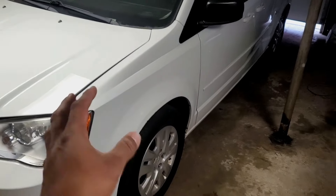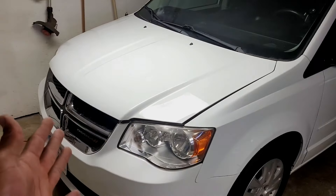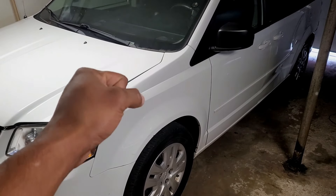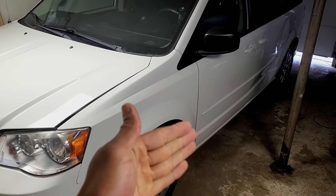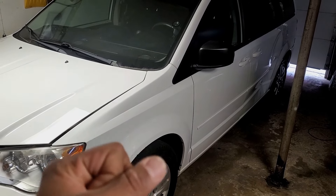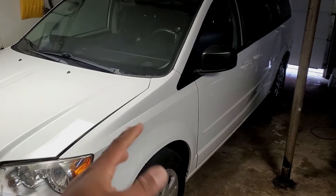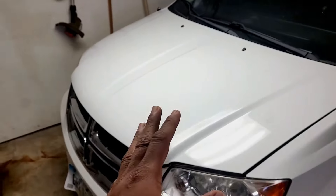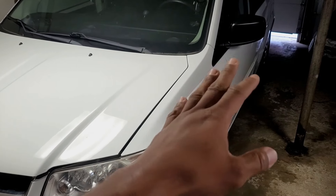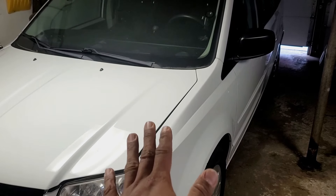On this 2014 Dodge Grand Caravan, the issue the owner is having is intermittent. She says it happened a lot more last winter during cold temperatures and just started doing it again. She says when she's out driving around — shopping, grocery store, mall — if she puts the car into reverse to back out of a stall, everything's fine. But the moment she shifts into drive, the whole engine stalls. She has to put it back in park, turn the car off, turn it back on. Sometimes it'll go right away; a couple of times it stalls again going from reverse to drive.